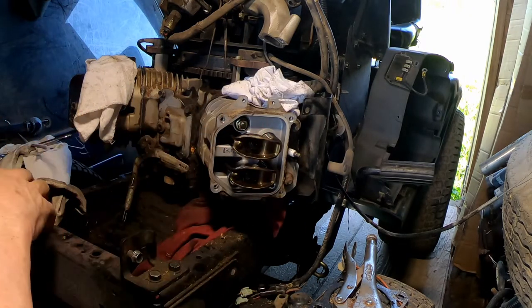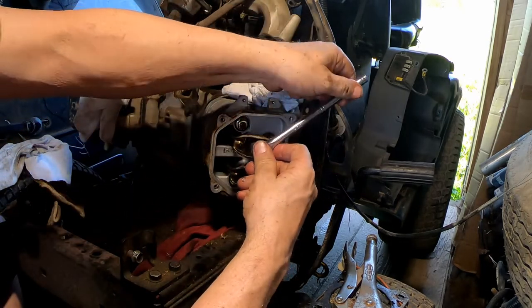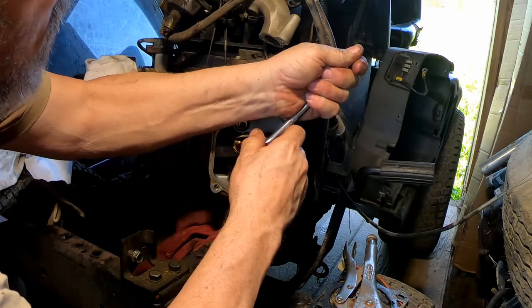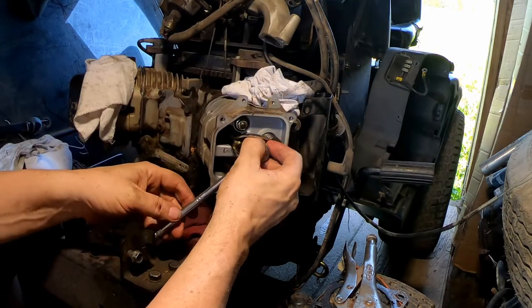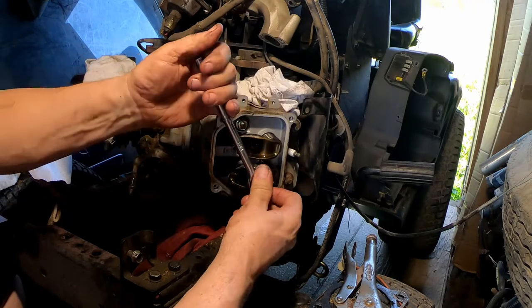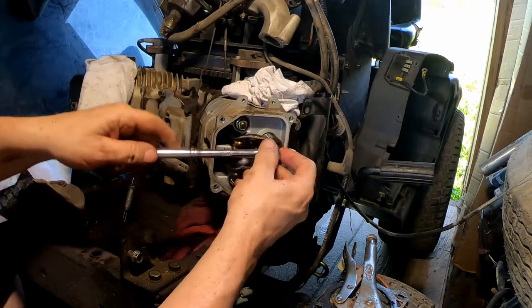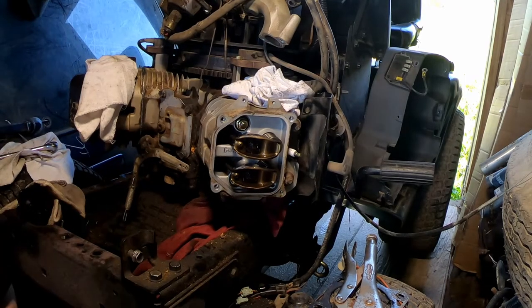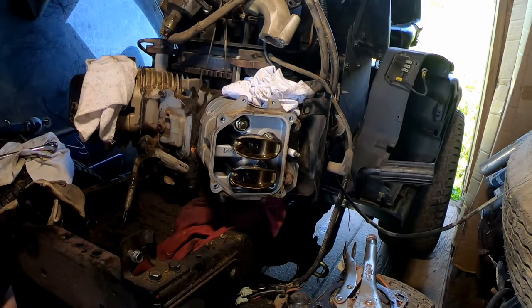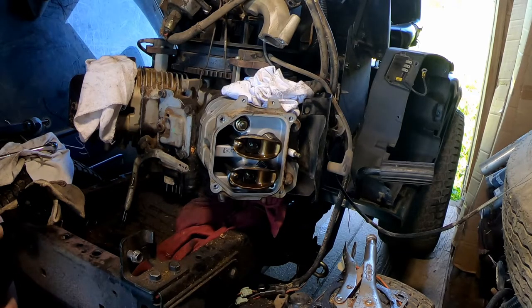Now I'm going to take the rocker arms off. The nice thing about this engine is these are hydraulic lifters, not mechanical. So you can just put them right back on there and tighten them right down — you don't have to set a valve lash or anything like that. You do have to be a little careful when you take the push rods out because the lifter wants to come with it.